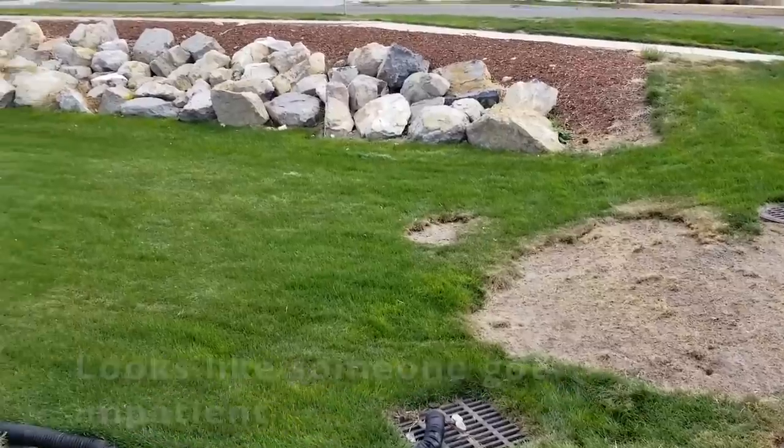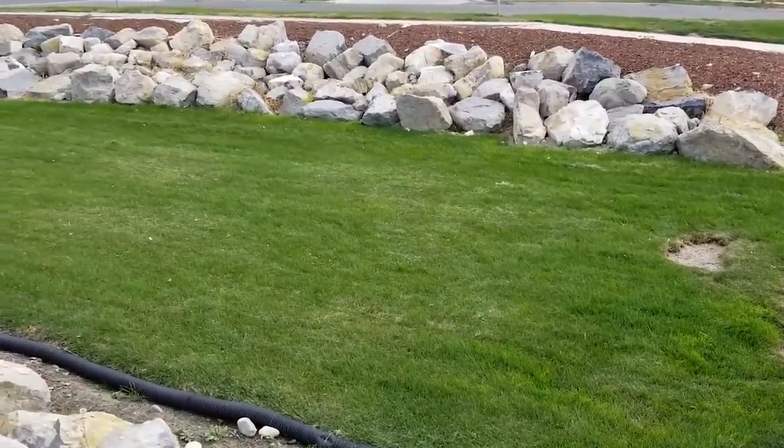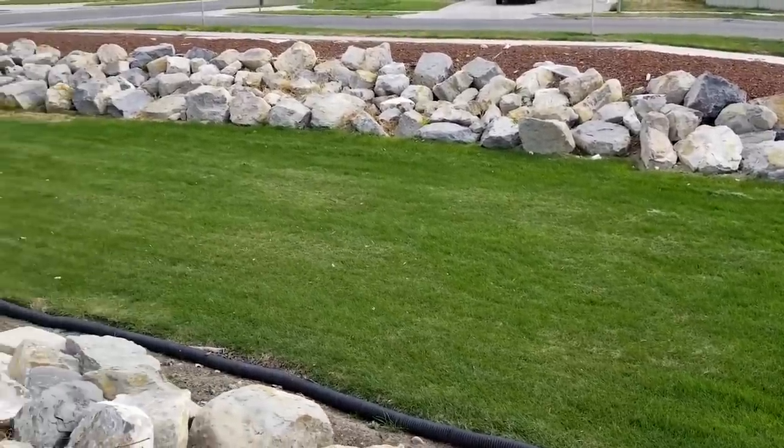However, if it is 100% dead, since the grubs do eat all the root bases, and if you don't force growth soon enough, you're going to have to re-sod those areas. Now that we have a good foundation for identification and repair, we move on to the final step, which is prevention.